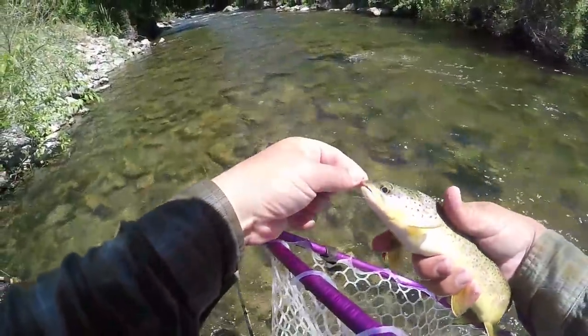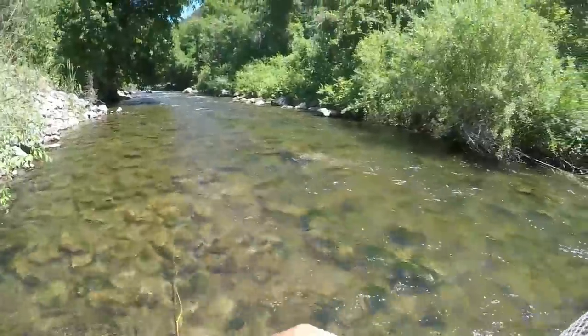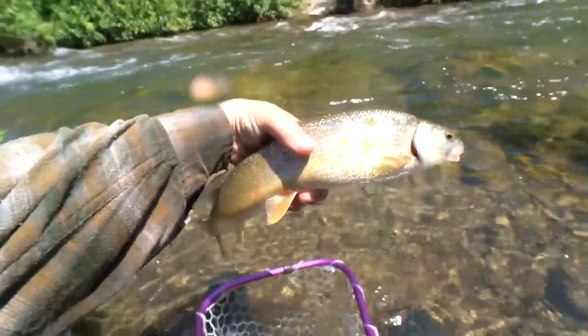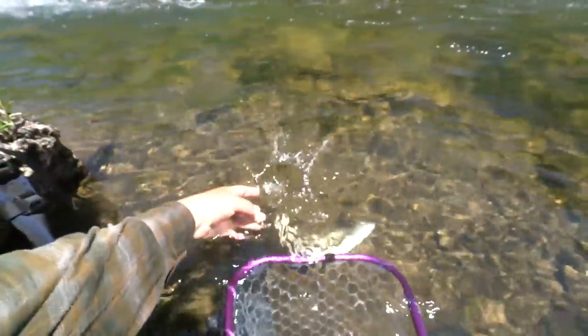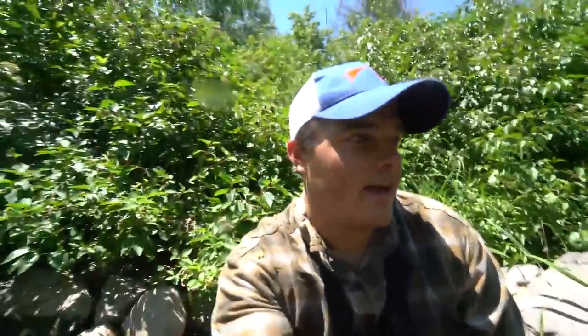Pretty guy. It's a real light-colored fish on this river — just pretty, pretty spots. Can you end the day on anything better than that? I don't think so. Fun day. You just catch so many fish with this technique, it's absolutely crazy.